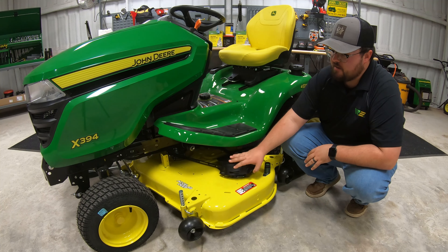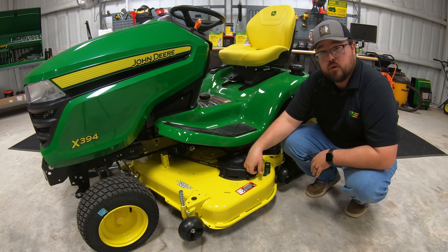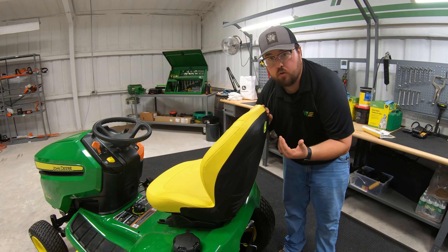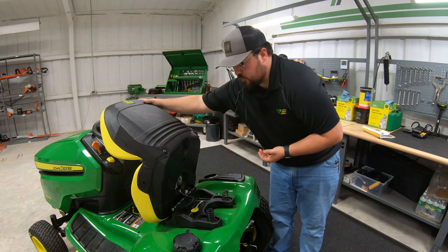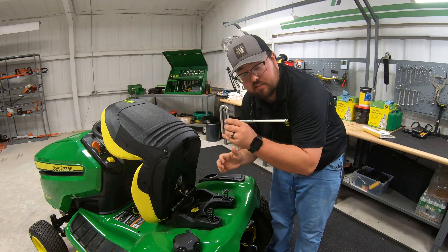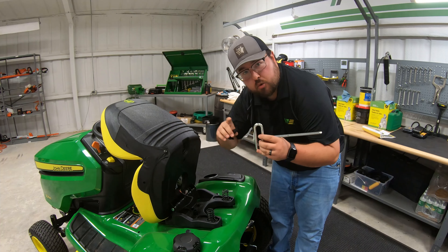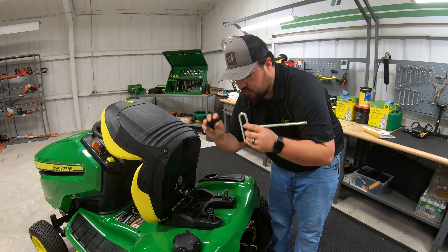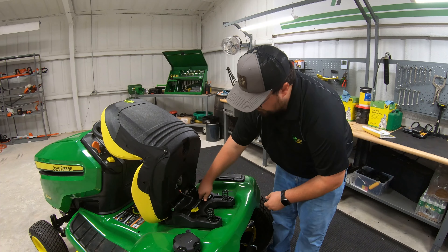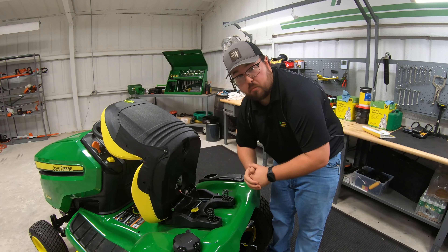On the right-hand spindle, there's the same flip-up cover with an indicator for air, not water, and an indicator for grease points. One thing I always talk about on lawnmower decks is the importance of making sure the deck is level. The nice thing about the X394 is that right underneath the seat, you have the tool you need to level the deck and the gauge right here on board, so you can easily access those and level the deck at any time.